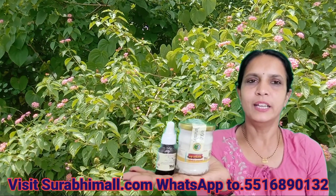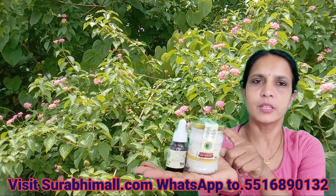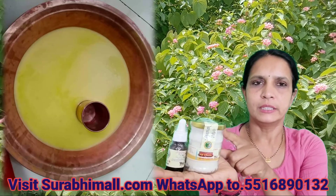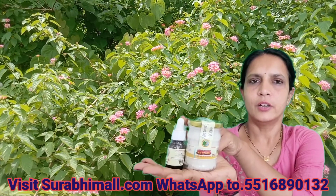Hello friends. I am holding two ghees. One is Shatha Dauta Ghee, washed 100 times in a copper vessel. This ghee and this is Panchagavya Ghee Nasal Drops.